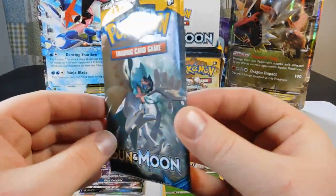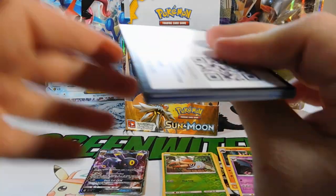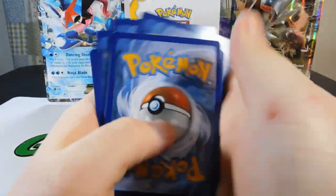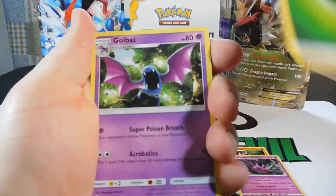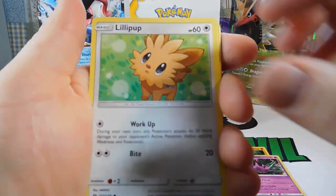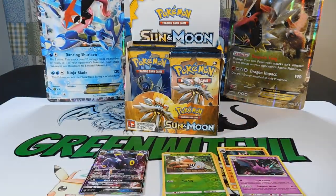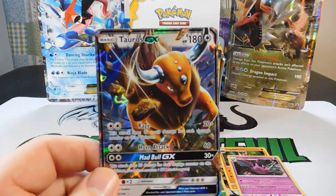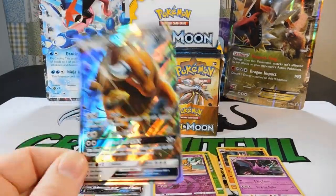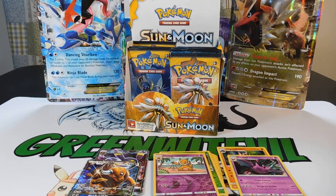Pack eleven is a Decidueye pack — always feels lucky, my favorite starter of this new generation. Cards: a Leaf Energy, Golbat, Dragonair, Poliwhirl, Rowlet, Cosmog, Lillipup, Wingull, Snubble, a Reverse Hypno, and a Tauros GX! Our second GX card — I knew this pack felt lucky! That means I have three Tauros GXs now. I want to get an entire page of Tauros GXs; he's so cool.